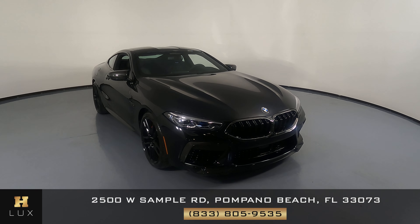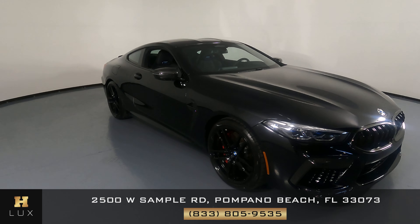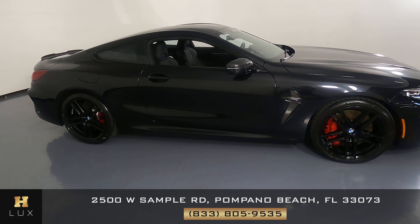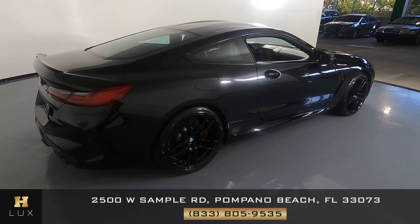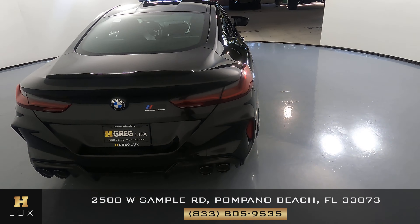Here we have a 2022 BMW M8. This car came with a clean Carfax. In this video, I'll be showing you any dents, scratches, or any damage on the car to the best of our knowledge.